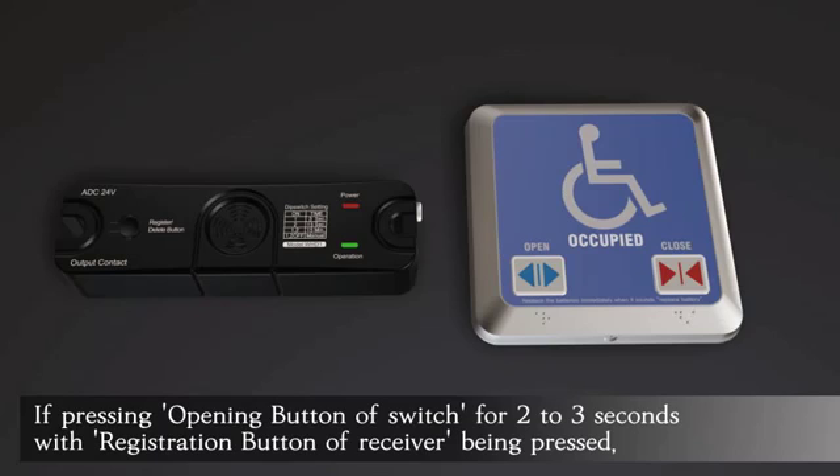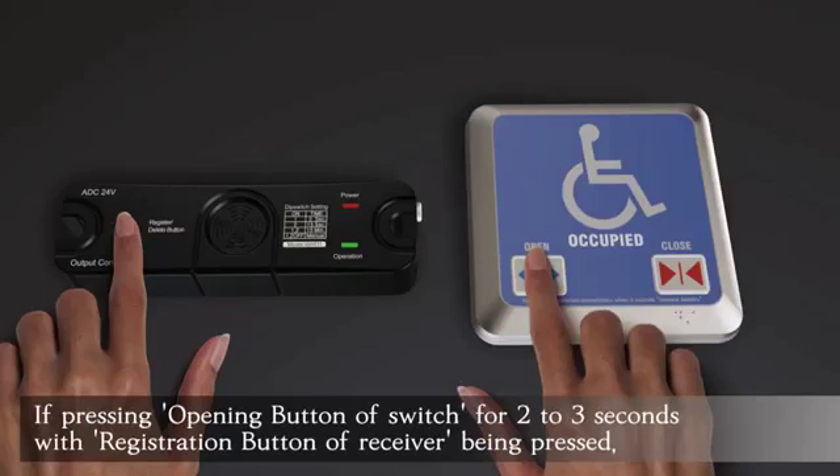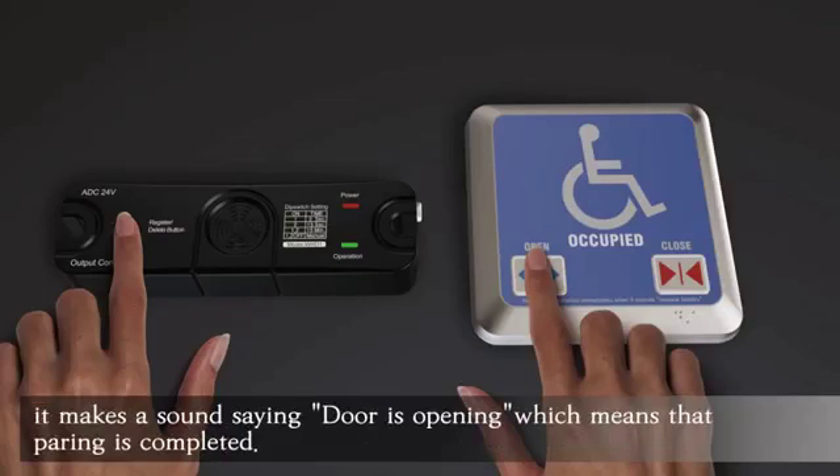If pressing the opening button of the switch for 2 to 3 seconds, with the registration button of the receiver being pressed, it makes a sound — the same as 'door is opening' — which means that pairing is completed.